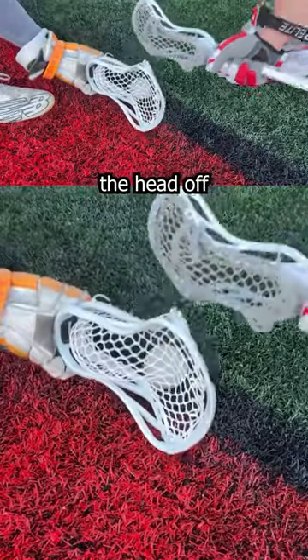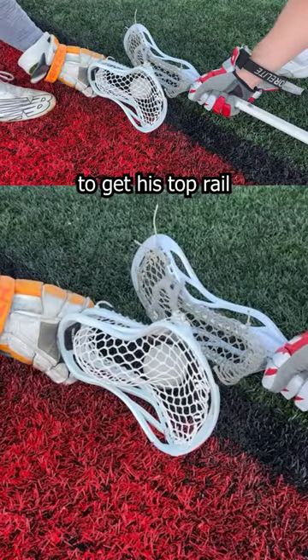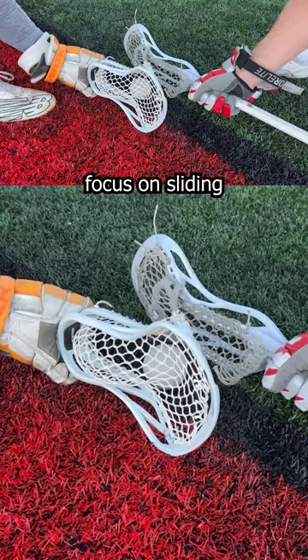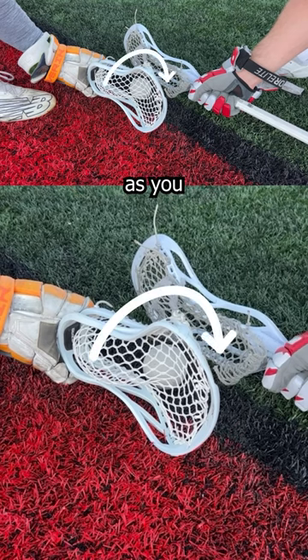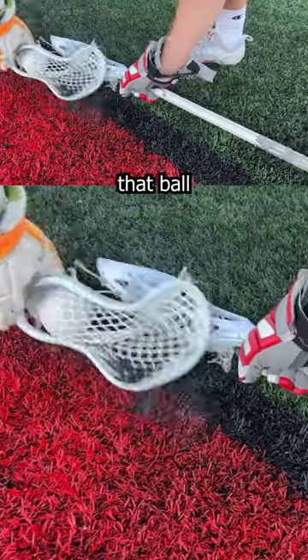Look what happens when you bring that head off the ground versus sliding that bottom rail along the ground. You're allowing your opponent to get his top rail right over top of that ball by sliding underneath your top rail. You want to focus on sliding that bottom rail along the ground as you turn that doorknob, allowing you to take the path of least distance and snap that top rail right over top of that ball.